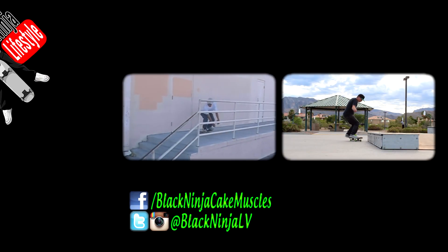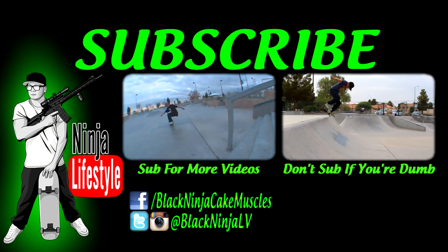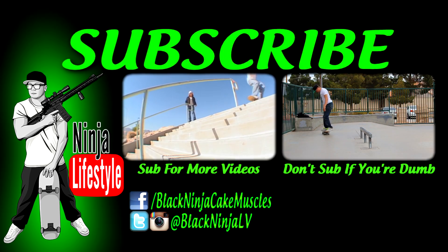Kuna Matata! You've got to subscribe! Instagram, Facebook, Twitter too!